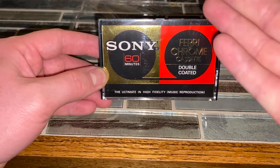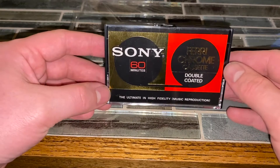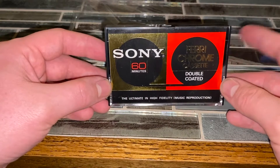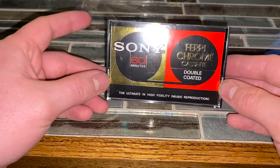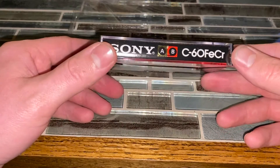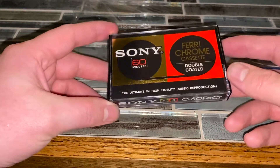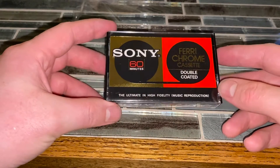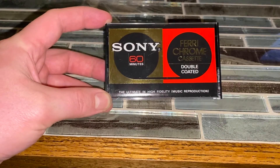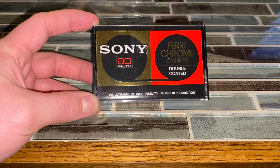It's only 60 minutes but I'm sure I can find 60 minutes worth of solid material to test this out to its max. I'm thinking maybe some Emerson, Lake and Palmer, maybe throw a Floyd song or two on here, and Kansas is always a good band for fidelity testing. Anyway, that being said, guys — peace out, thanks for watching, and I'll let you know how this all worked out as soon as I have results. Until then, catch you next time.